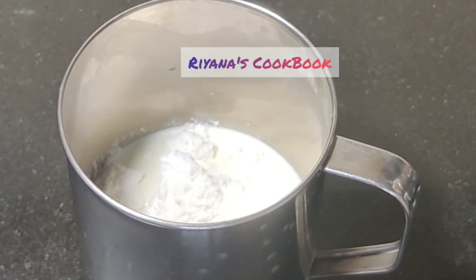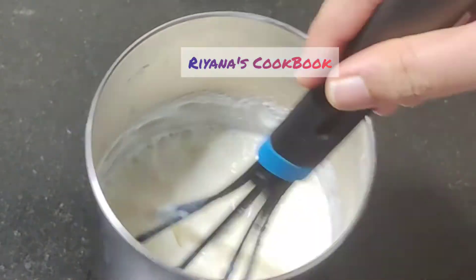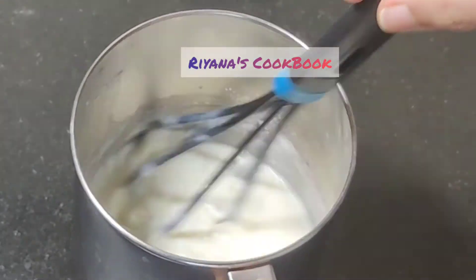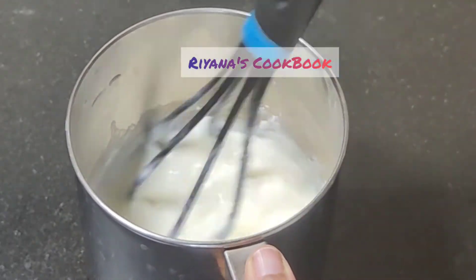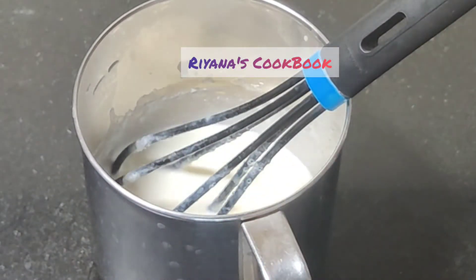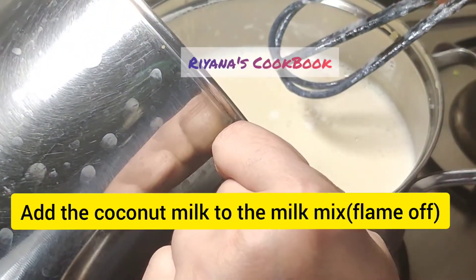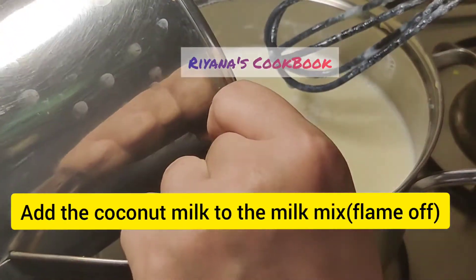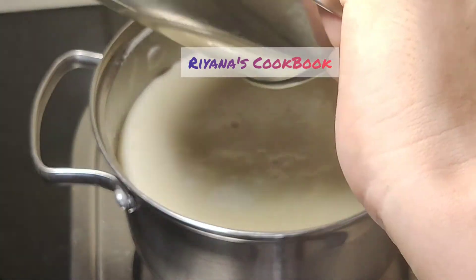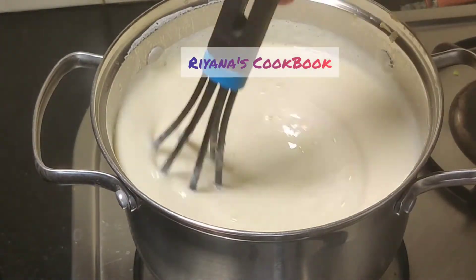We will mix in the vanilla essence well. The dressing of the pudding is good. We will mix it into the pudding.